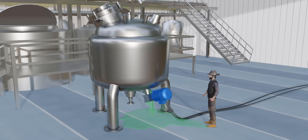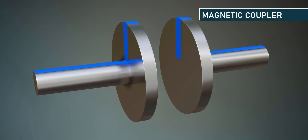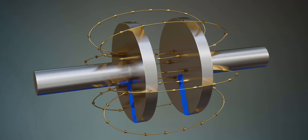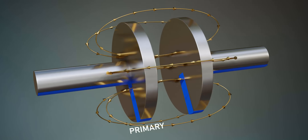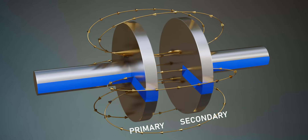Does the engineer in you have a smart and permanent solution to this issue? We have a device called a magnetic coupler. The magnetic coupler can transmit torque between rotating shafts without any physical contact. It uses magnetic fields to transfer the power from one shaft to another. The coupler consists of two parts: a primary rotor and a secondary rotor. These rotors are separated by an air gap.